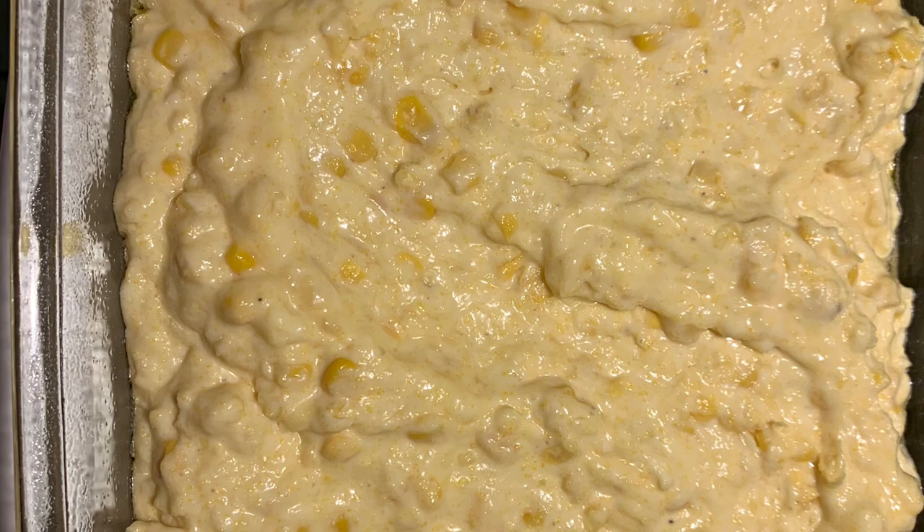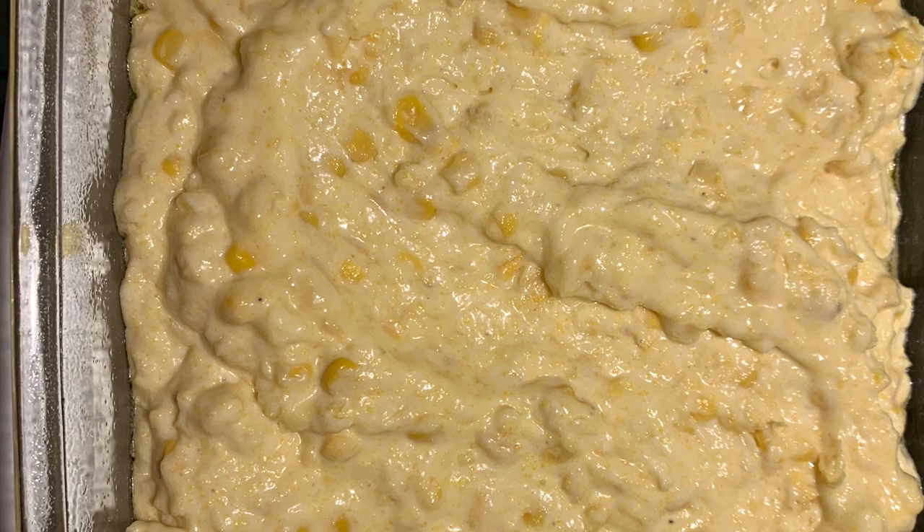Then you pour it into a greased baking dish. This is what mine looked like in the baking dish, and then this is what it looked like when it's done. I hope you enjoy this recipe — it's one of my favorites.